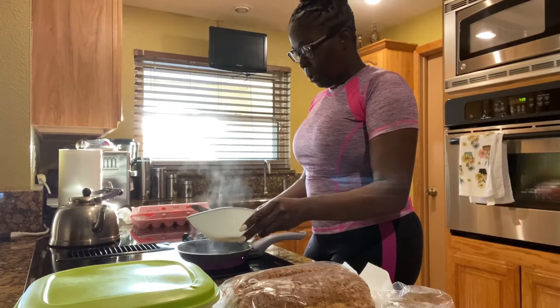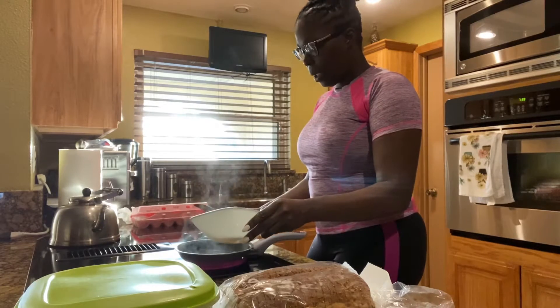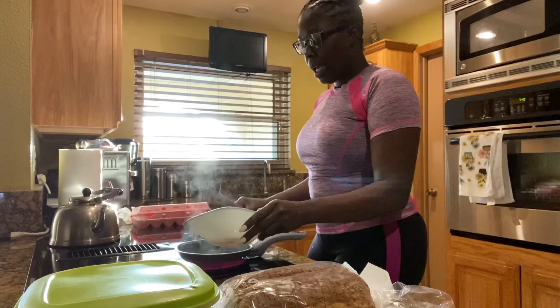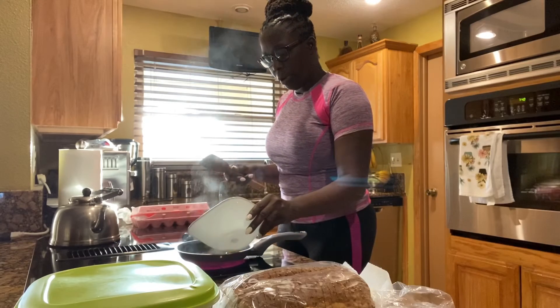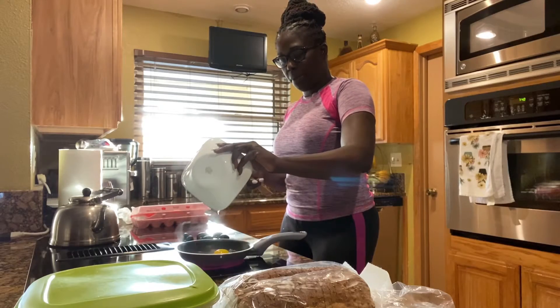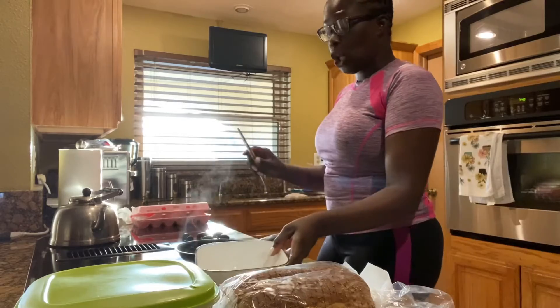I think I turned it down a little bit too much, guys. It's boiling just a little bit. You're going to take your egg and just pour it in the water — just pour it in the water. Then you're going to let it cook.